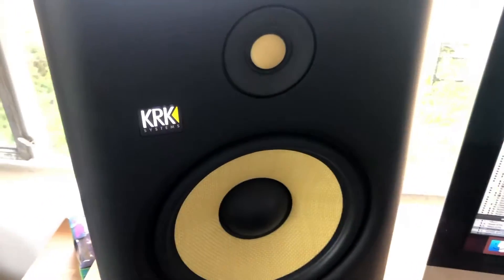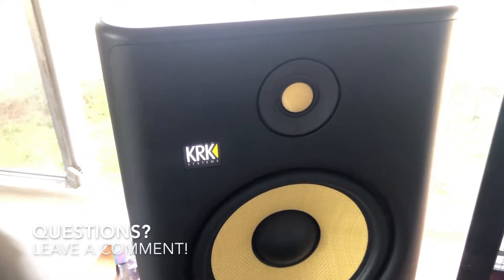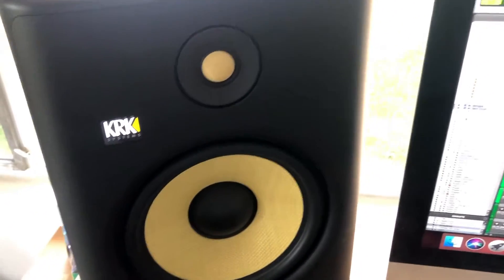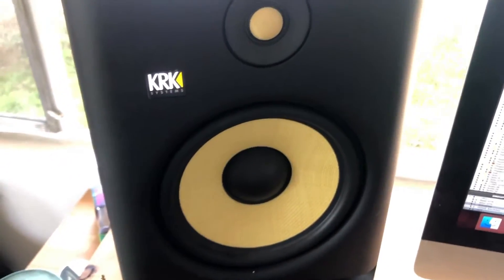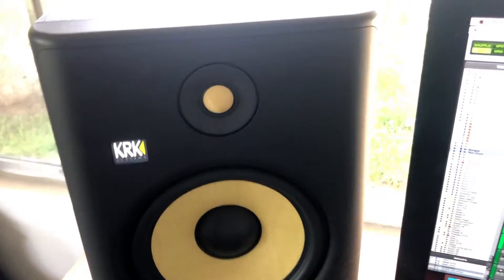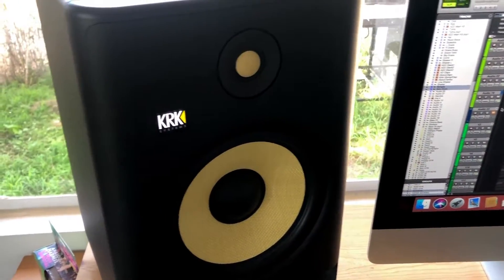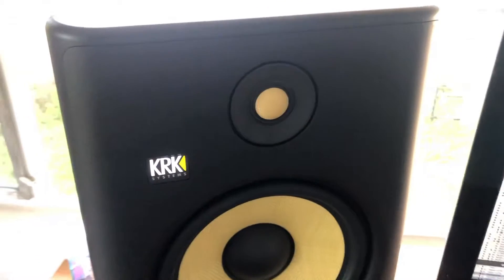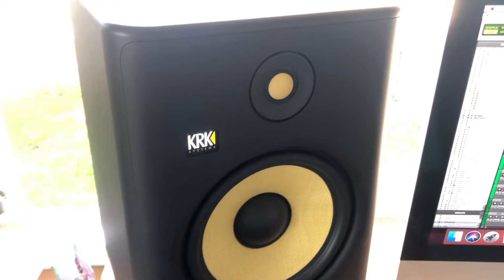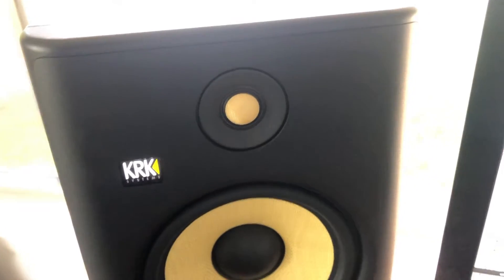If the sound is distorting the original signal when you're playing through the tweeter, you've probably blown your tweeter coil. This can happen when too much current goes through the tweeter, making the speaker coil very hot over time. This is often a consequence of playing music at really loud volumes for a long period of time, or playing a high-pitched noise too loud for too long — it builds up heat and energy and blows the coil.